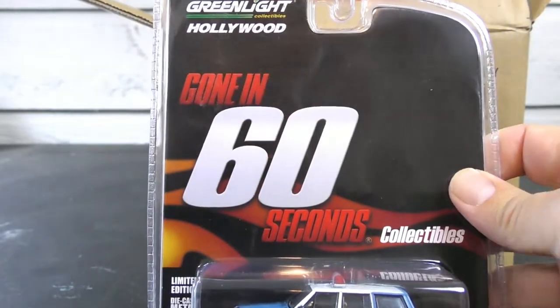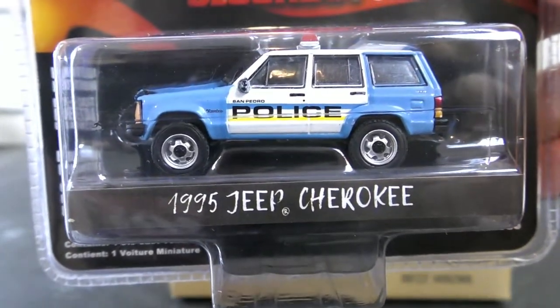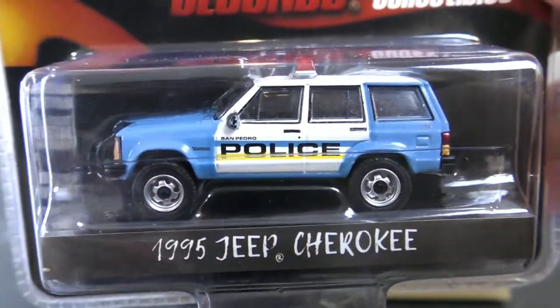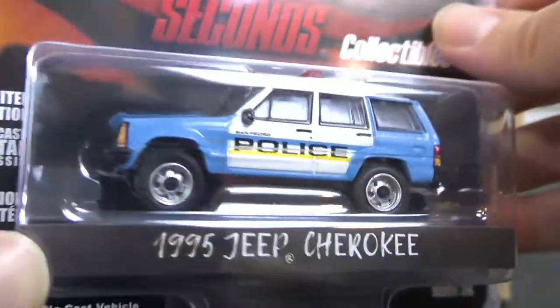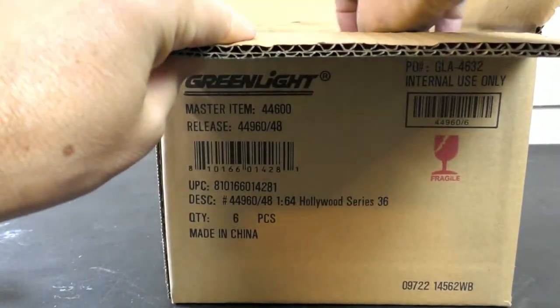First up from Gone in 60 Seconds, we've got a '95 Jeep Cherokee with the San Pedro Police graphics on it. Light blue and white. Got the police lights there on the top. From Gone in 60 Seconds.